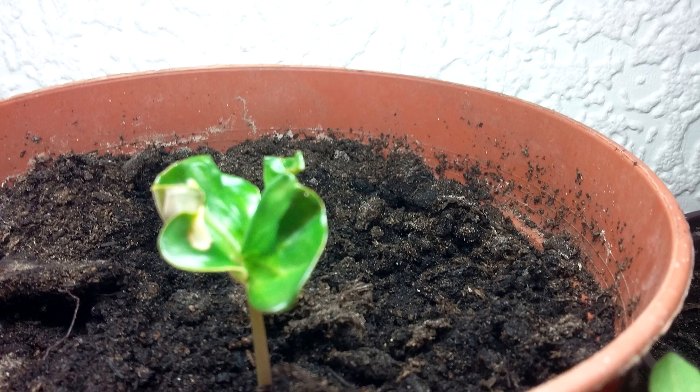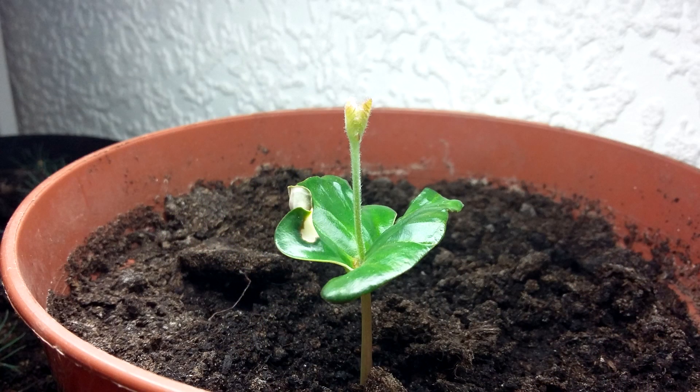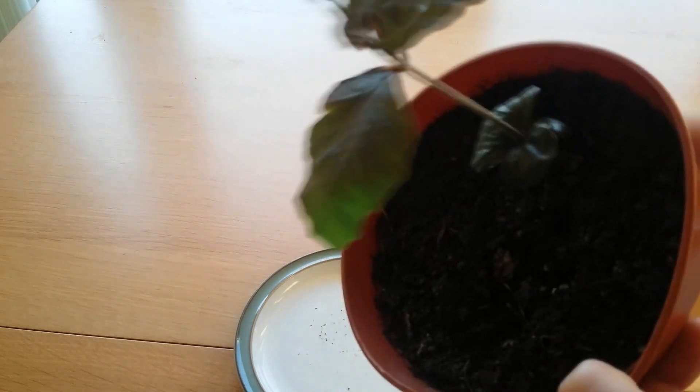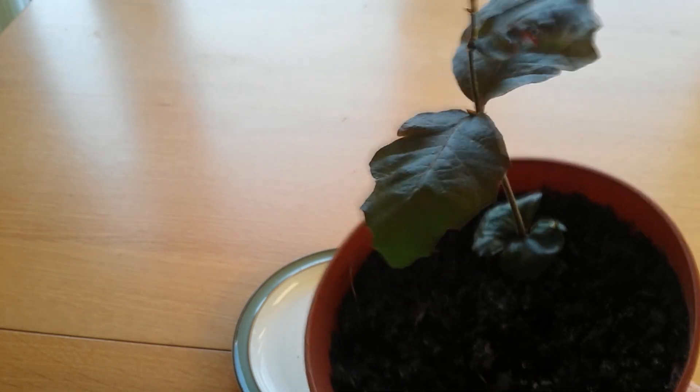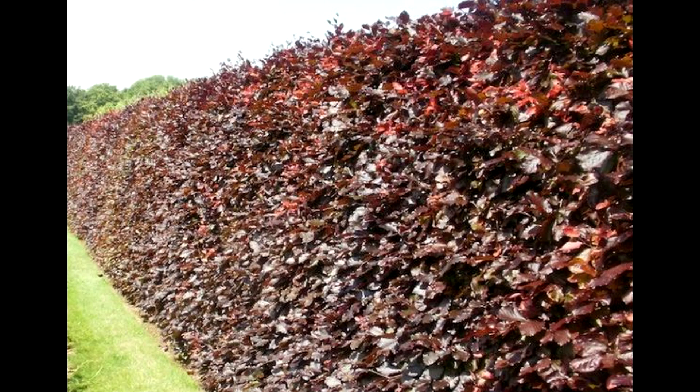After a few weeks your seeds should have sprouted and will look something like this. They will then continue to grow a long straight stem until they grow their first set of proper leaves. Following that they will grow shorter smaller stems with individual leaves, as you can see from this copper beech tree seedling. Now you should be able to have a beech tree or hedge in no time.